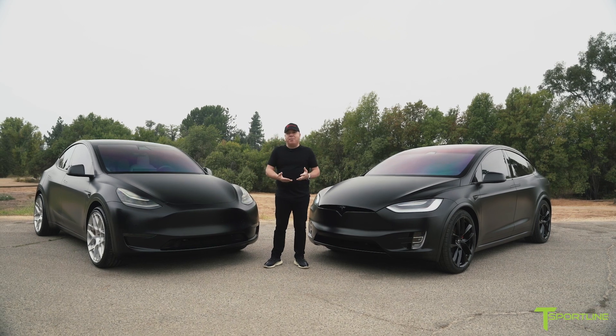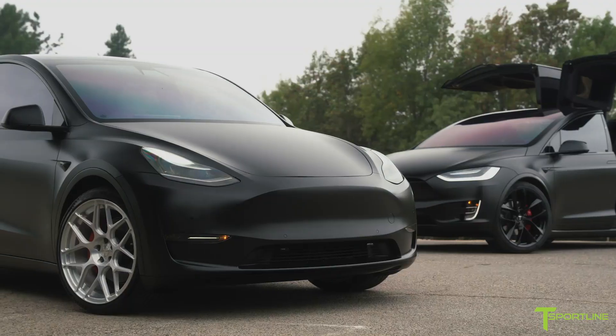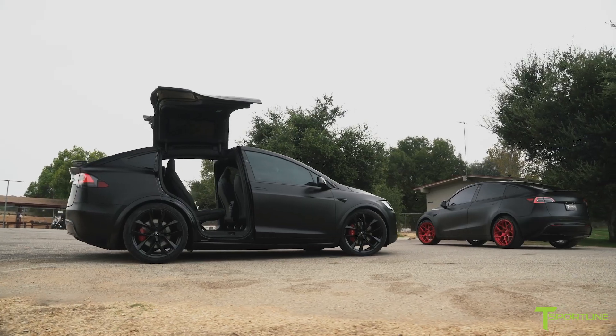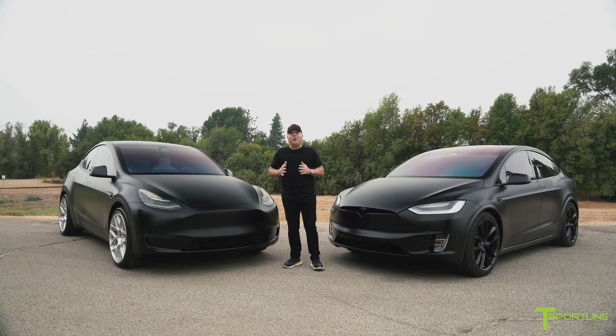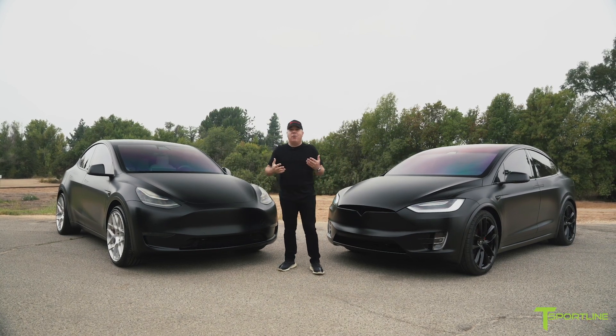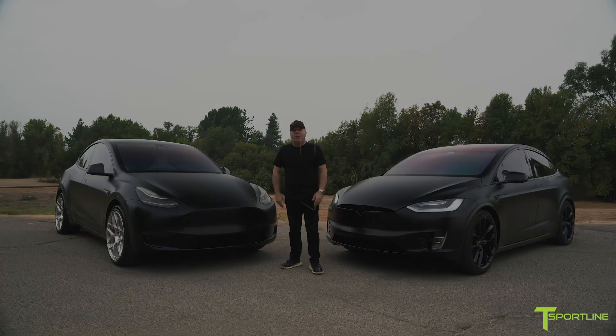I'd love to hear your opinions — please go ahead and leave some comments below. Which one looks cooler? Do you prefer the X or the new Y? They're both performance and they both look great. Tesla fans, thank you so much for watching. Please subscribe to our YouTube channel if you haven't already. So many cool videos coming your way soon.